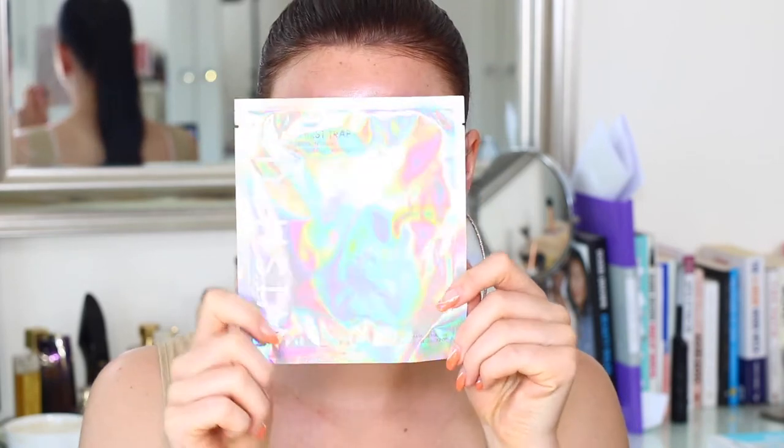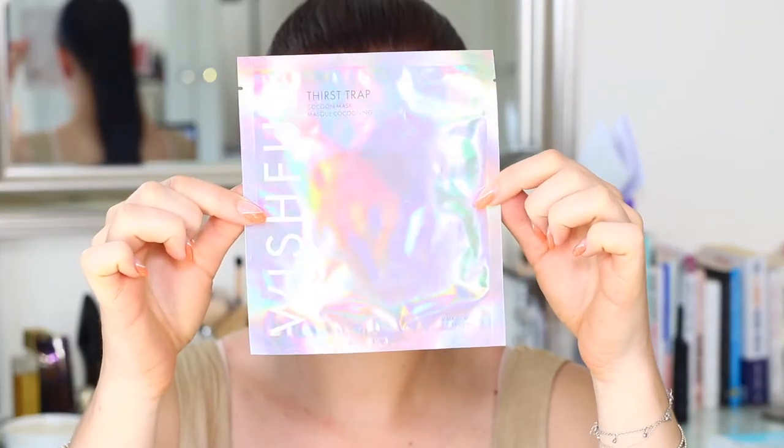Hi guys and welcome back to my channel. I'm just going to get straight into it and I'm actually starting off with a bit of skincare prep today.